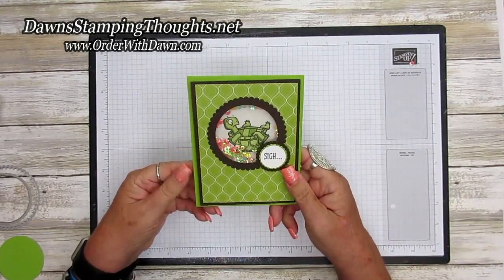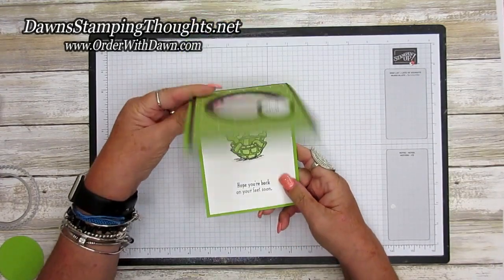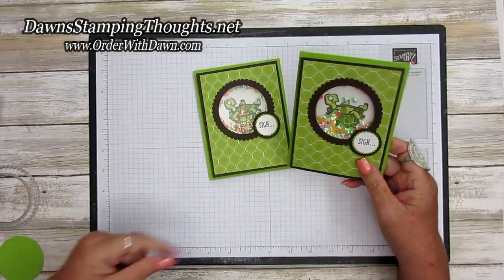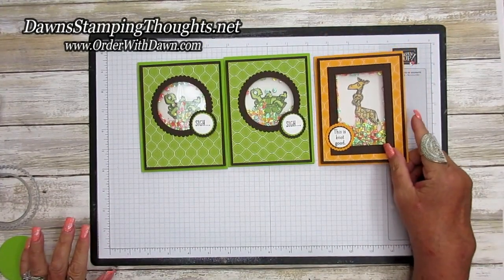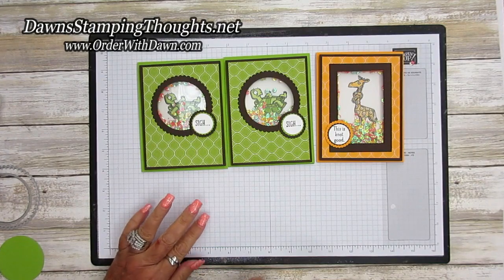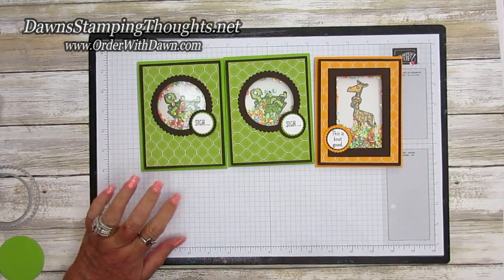I love the shaker card — this is just another version of a shaker card, super easy! Let me show you the other ones again: here's the other turtle, same one we just made, and here's the giraffe one. If you have any questions just let me know — I'll have all the items listed below. Don't forget to subscribe to my YouTube channel so you don't miss any future videos. Thanks for stopping by — we'll see you later, bye!